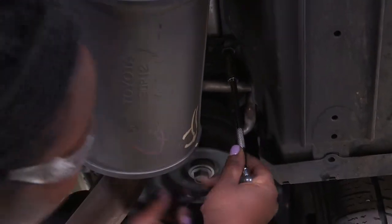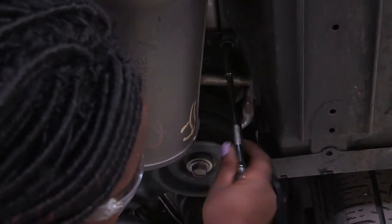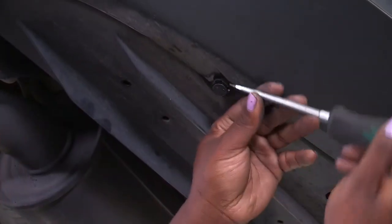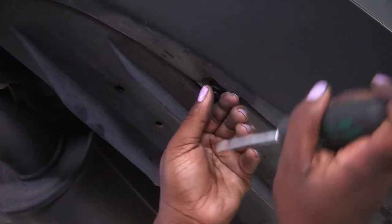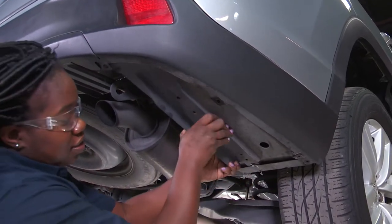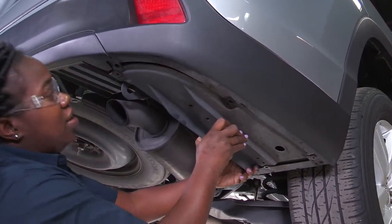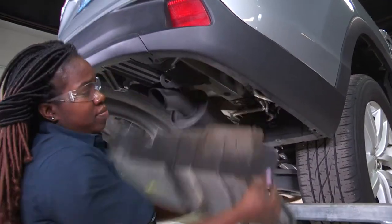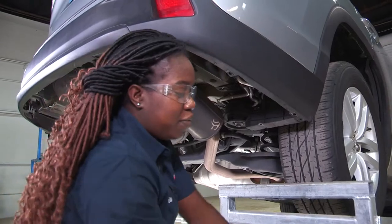This rear end bolt will need an extension. Alright, one's free. Take your flat head and loosen up the fasteners. Once all removed, I can take it down and I'm going to set this aside for re-installment.